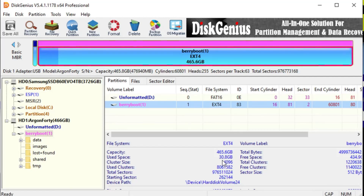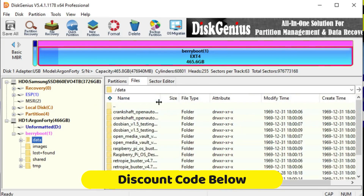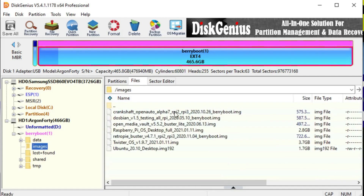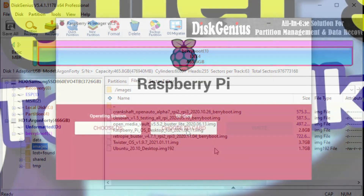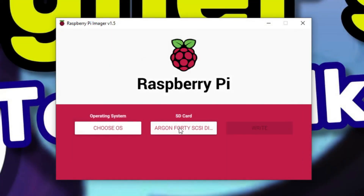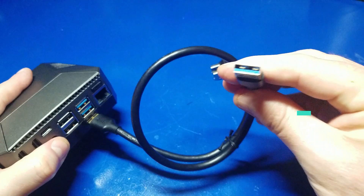From there, I'm using Disk Genius to access the SSD since my particular SSD is set up for EXT4, which is not normally readable by Windows. But if you simply want to write an operating system using Raspberry Pi Imager, you certainly can — just select the Argon 40 M.2 SSD and select the operating system. I hope you found this tip helpful and maybe saved you a few bucks as well.